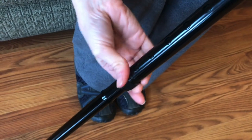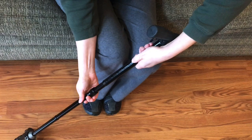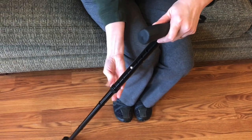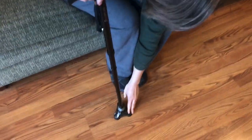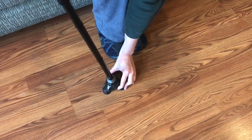Unscrew the safety collar and adjust it to whatever height you would like. Re-secure the safety collar nice and snug, and it pivots somewhat as you walk too — it tilts slightly.